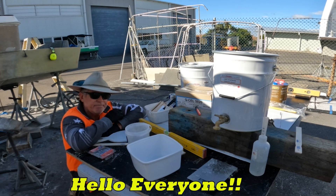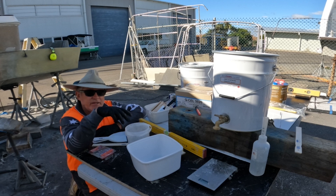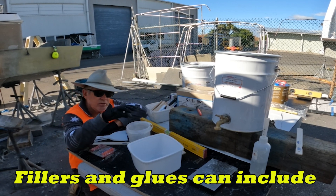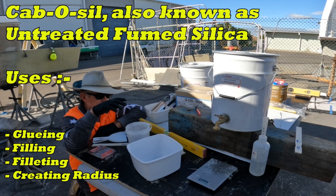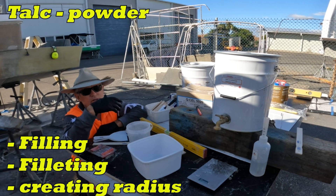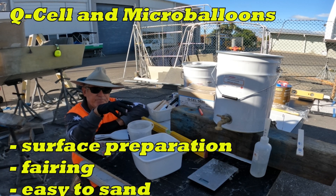G'day everybody, welcome to another video. What I'm going to do is start doing some videos on the very basics and the way I do things — the mixing of my resins, the mixing of my pastes and fillers, cabosil powder, Q-cell, all the different bits and pieces I'm using in this project. This will be the very first one and I'm going to keep them very short.